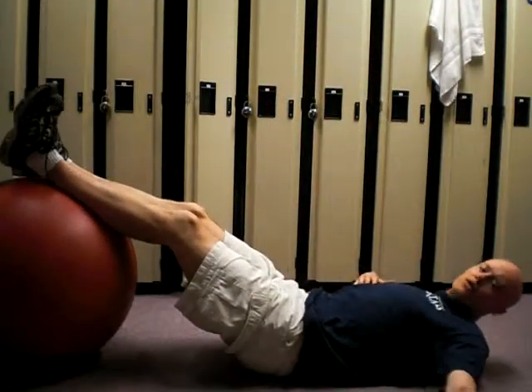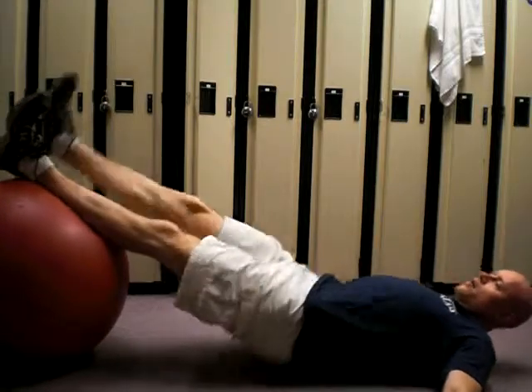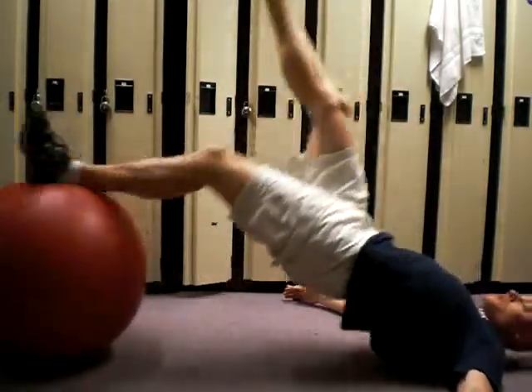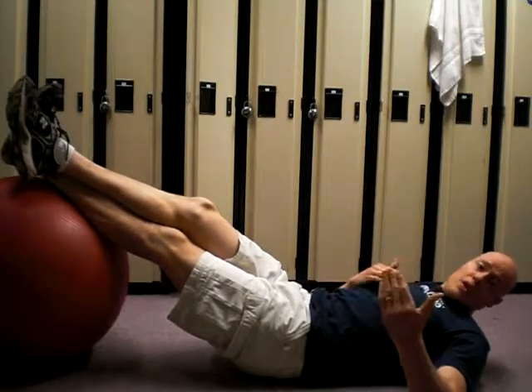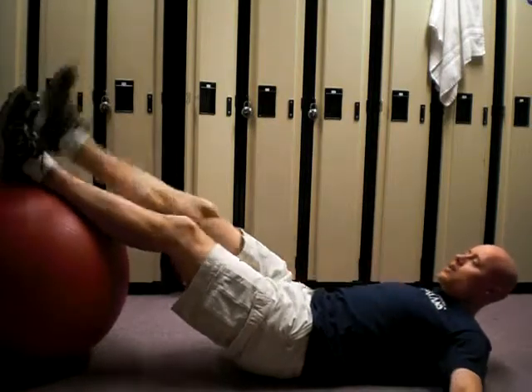So that's kind of a level one, the two-foot ball leg curl. The obvious progression is going to a single leg, but for some people that jump is just too big. So this is the way you can work in between there.